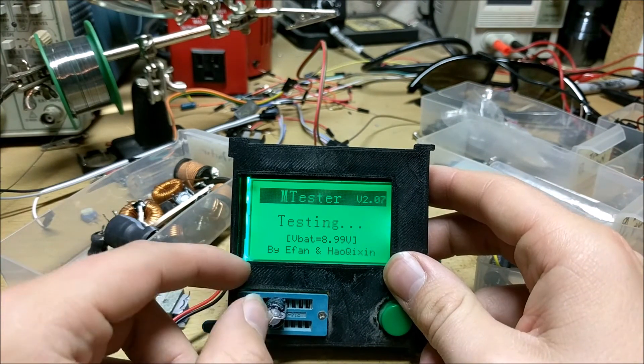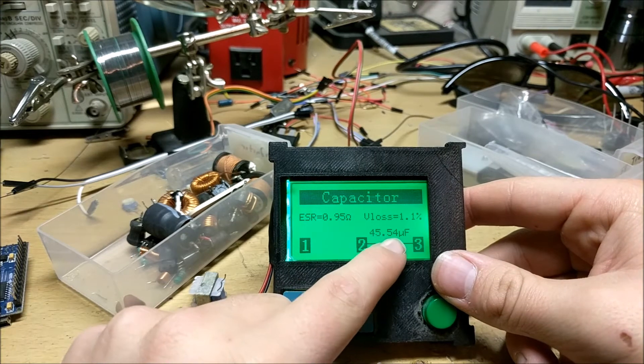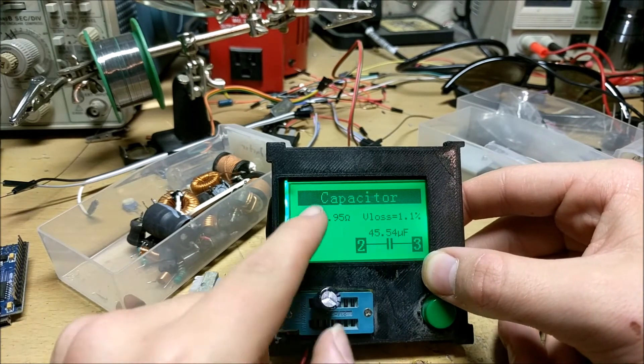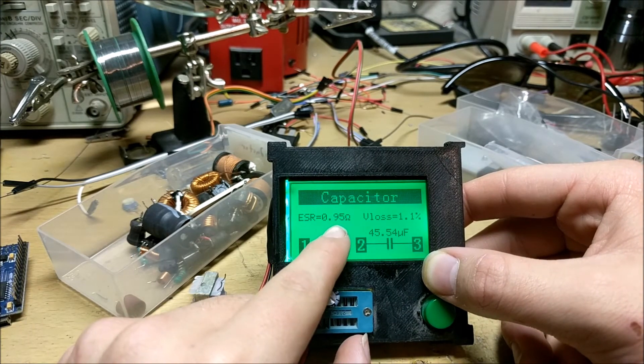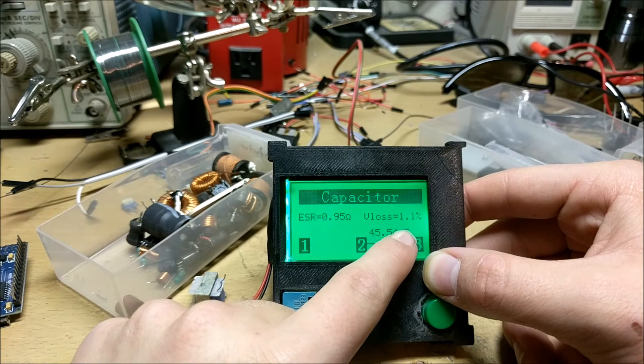You can even measure high value electrolytic capacitors. For instance, this capacitor has a value of 45.54 microfarads. It even shows the electrostatic resistance of the capacitor and the V loss, which means how much voltage it loses about every second.